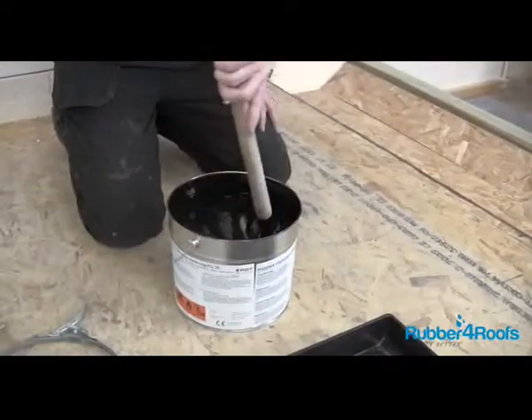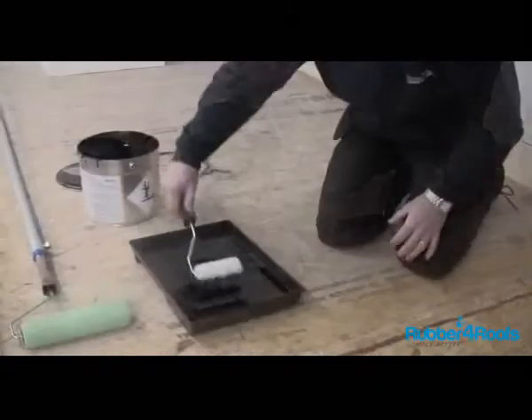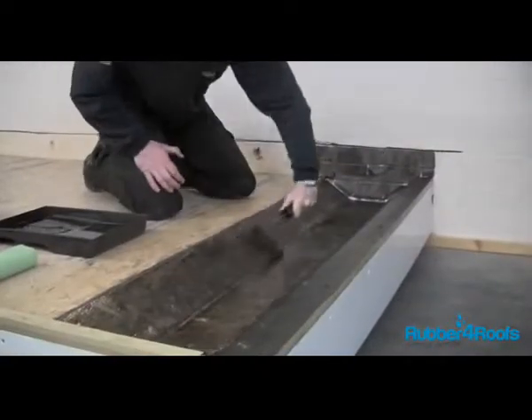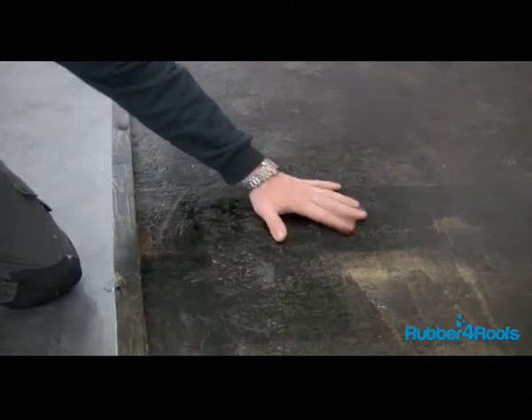Stir the FG35 primer. Apply a thin coat of the FG35 primer using a medium pile paint roller or mini roller. Ensure the FG35 primer is dry to the touch — this normally takes around 30 minutes.